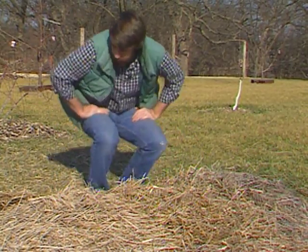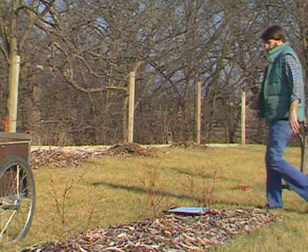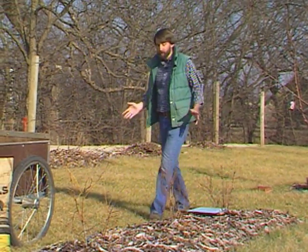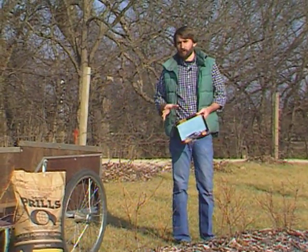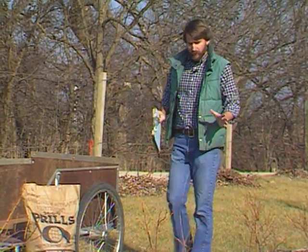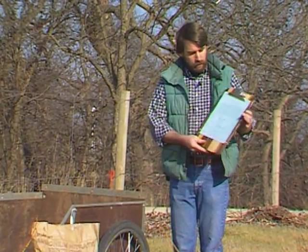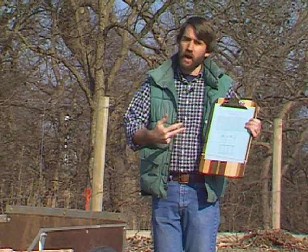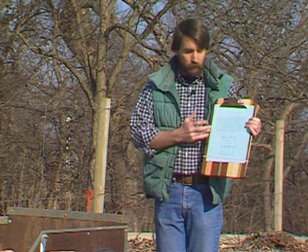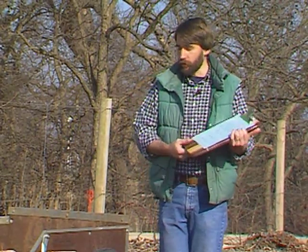But for the other fruits, it is time to be fertilizing. Knowing when to put on fertilizer is actually the easy part. The hard part is figuring out how much to put on. Your best bet is to take a soil sample. We have a sheet that will allow you to interpret that soil sample so that you know how much fertilizer to put on for all of the different fruit crops and at different years of age of those crops.